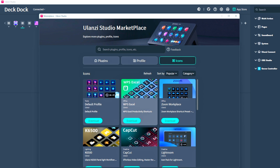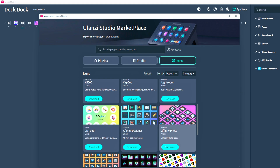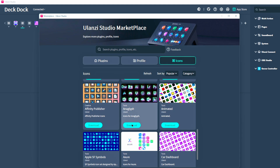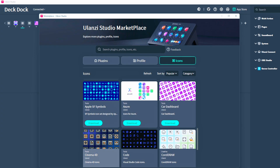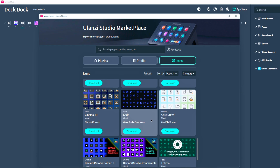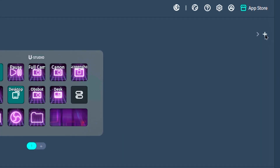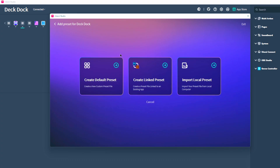When you click and install a profile, it will show up right here. I have the Windows 11 Essentials Manager, Affinity Photo because I use it for thumbnails and graphic design, and icons galore. This is the default profile, but there are manufacturer-specific profiles — stuff for Zoom, CapCut, Photoshop, Affinity Photo. You can customize your deck for the applications you use most. Over here on the right there's a little plus sign for setting a preset for docks — you can create a default preset, a link preset based on an app, or import a local preset.